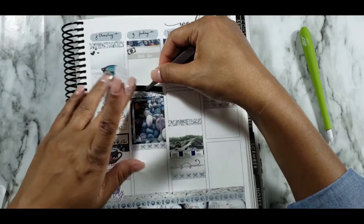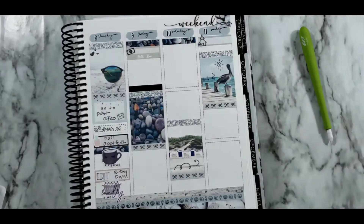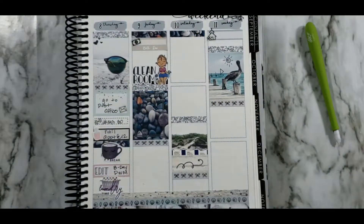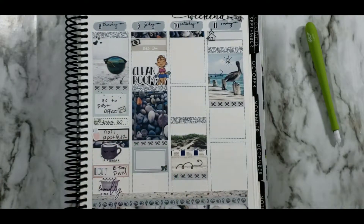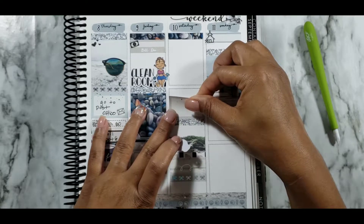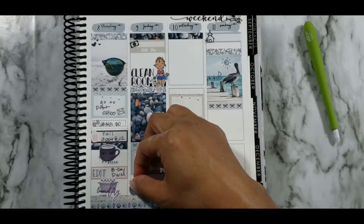Back to Friday — putting down a bills due sticker along with the money icon from the kit, then some black headers from the Rose Color Days sampler, staggering one of them. Putting down a Kenzie's Creations clean room sticker along with a Miss Moss cleaning diva girl sticker — I always call them diva girls because they look so cute. Then a half box from the kit to indicate I was binge-watching Skin Wars. Hopping over to Saturday — putting down a half box to indicate that as salon manager I help everyone meet their goals, and two of my other stylists met their goal of getting to Comma Club — three out of five stylists made it that week!